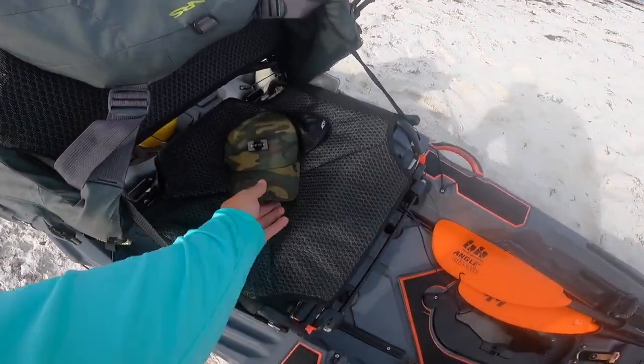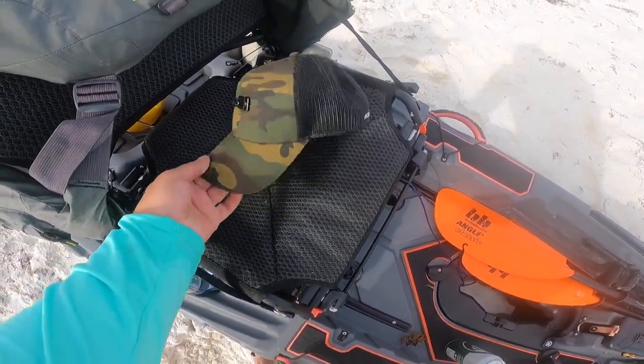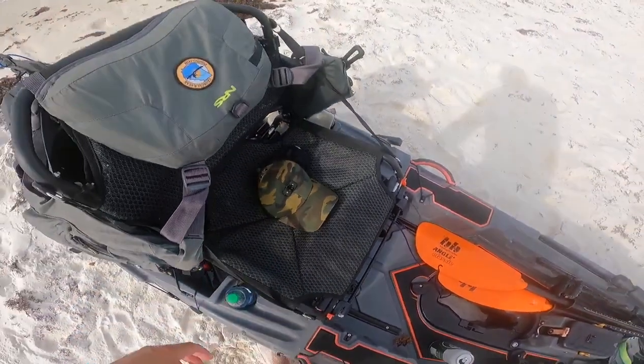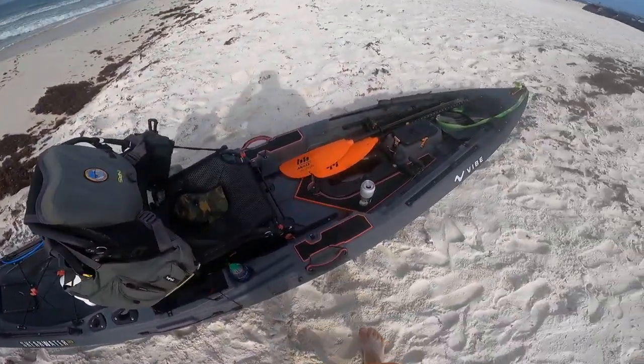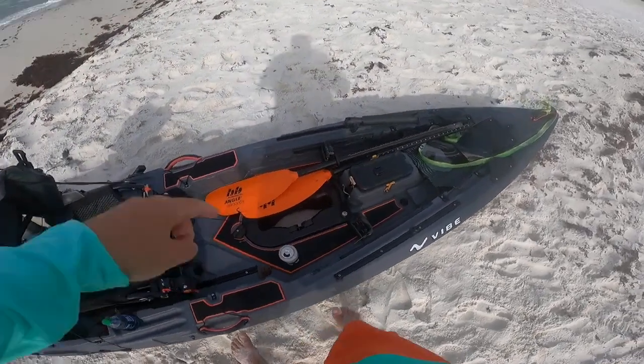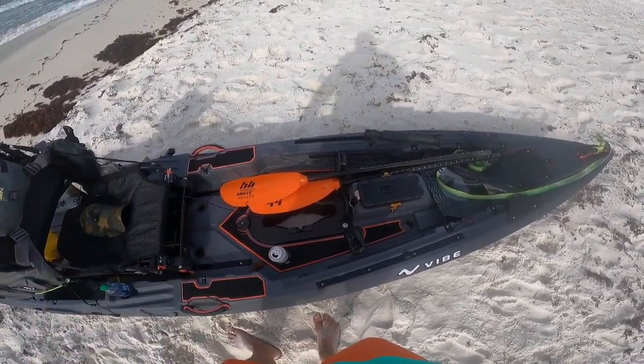For all my filming when I'm out on the water, I'm using the action hat — a great way to do POV point-of-view filming. Not pictured here is my Vibe X-Drive; like I said, it's broken, and I'll ad-lib a little clip on what happened with that.